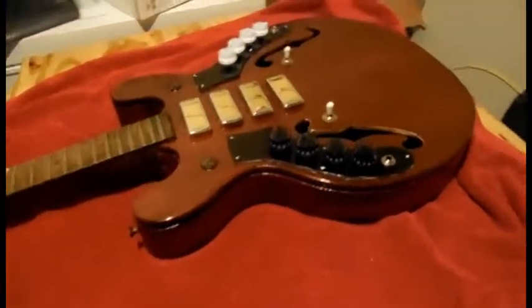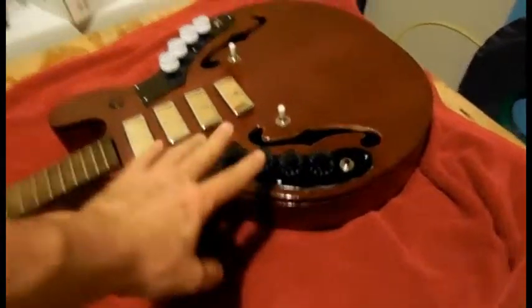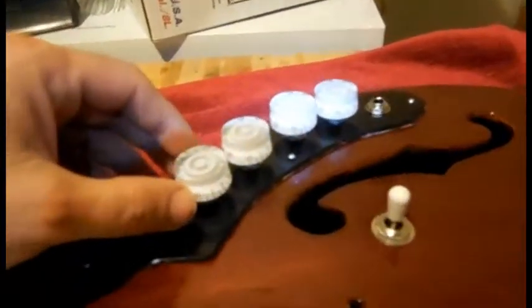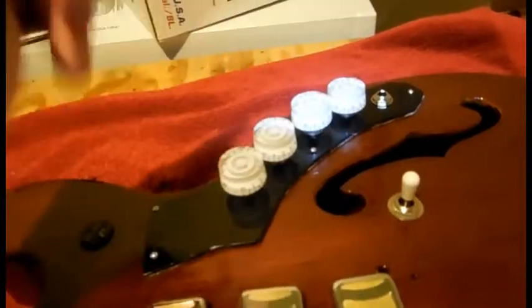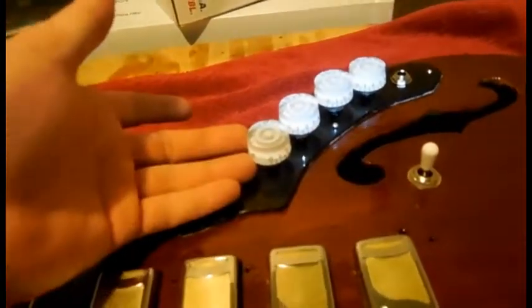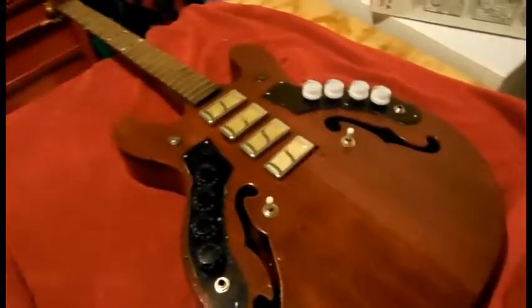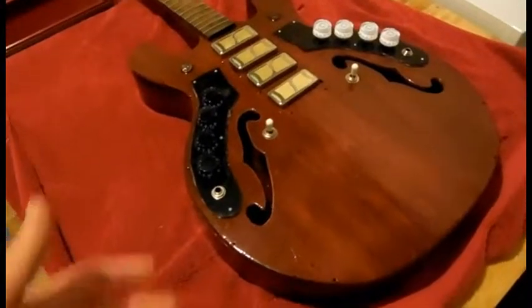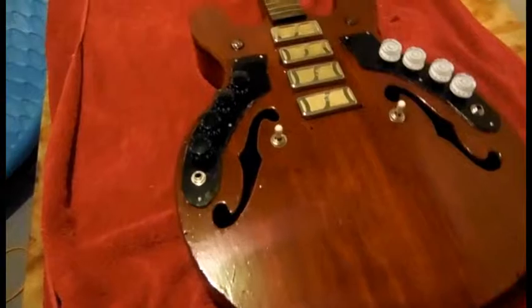I think the guitar looks good. Now I did not buy eight of the black — I bought four black and four white. They're actually clear. When I took pictures it looked like they were white knobs but they're not; they're clear with a white bottom. I wanted to see what it would look like, and since this guitar basically is a right-handed and a left-handed guitar, I thought it'd be kind of neat to have individual colors for both sides.